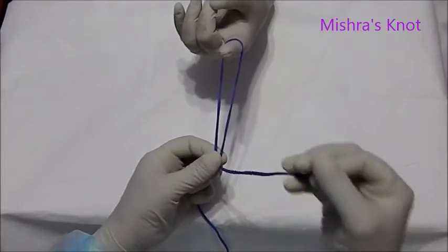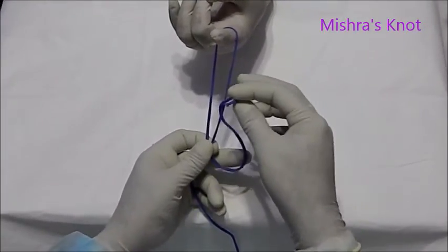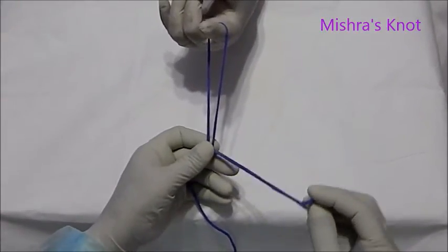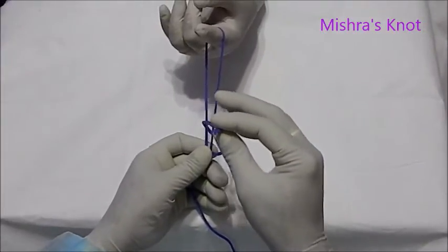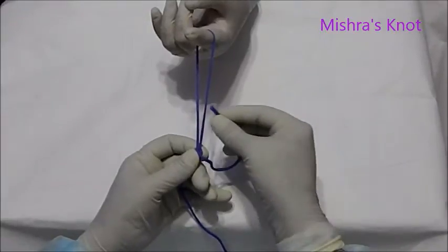A single hitch will be taken first. Then one wind will be taken. After one wind, you should take one half knot.